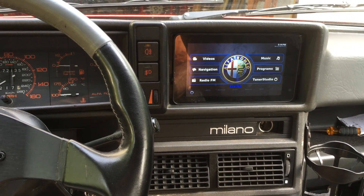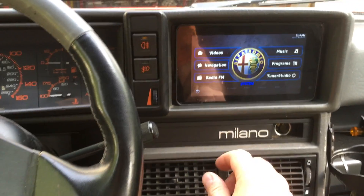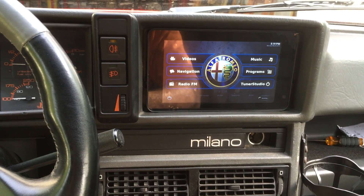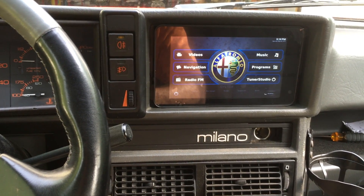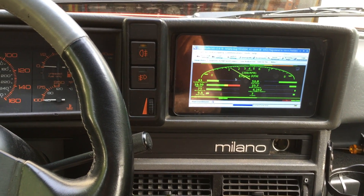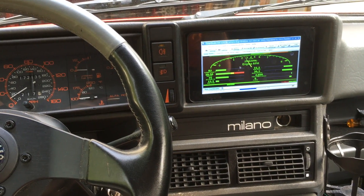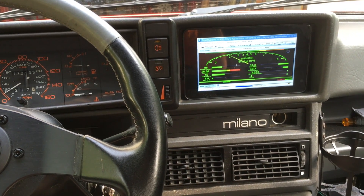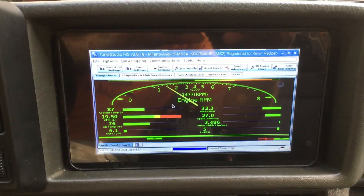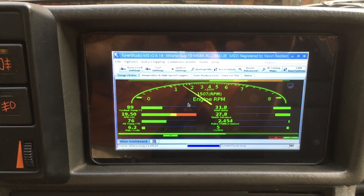There's a Raspberry Pi with the 7-inch touchscreen installed in the Milano, and here we can go over to Tuner Studio. It's not quite really installed — you can see right around the edges there, it's just sort of shoved in for now. I'll have to build some kind of small bezel for it, but the fit is pretty amazing.